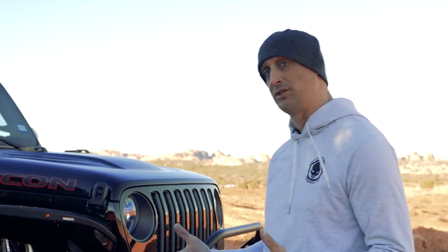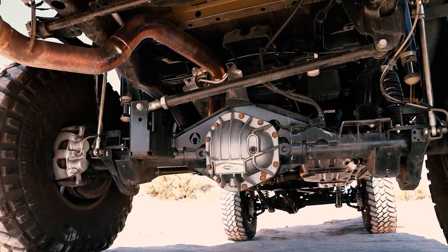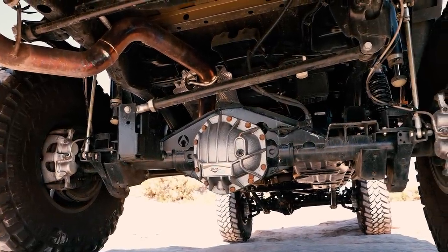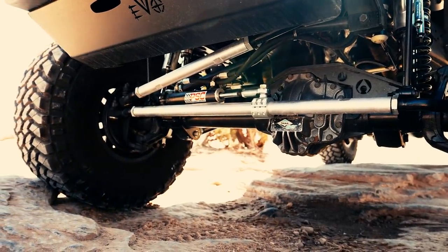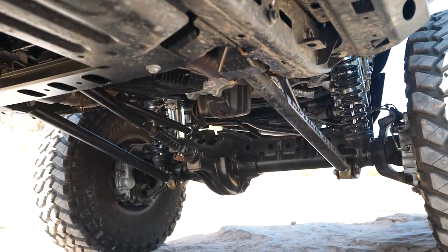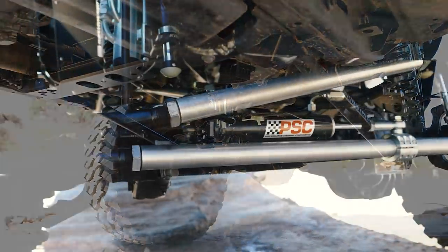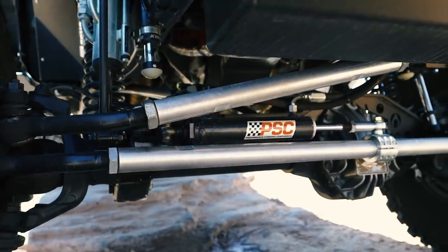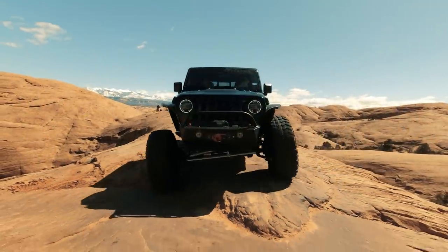You can actually drive it like you want to, on-road and off-road. For this build, we decided on the UD-60s front and rear, 5.38 gears, and electric lockers. For the driveshafts, we went with JE Reel. For steering, we chose the Fusion 4x4 2.5-ton tie rod and drag link, along with the PLC hydro assist kit.